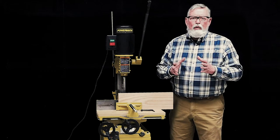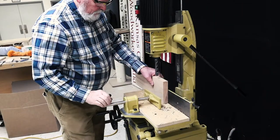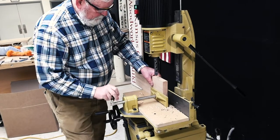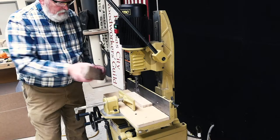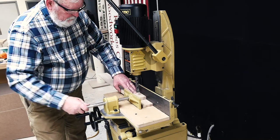It is very important to remember to have your stock securely clamped into position before turning on the machine and cutting your mortises. When cutting through mortises, please be sure to have a piece of sacrifice material under your work so that you don't risk cutting into the machine bed.